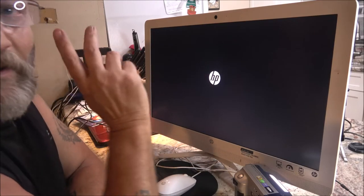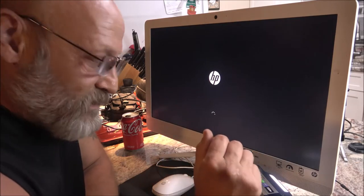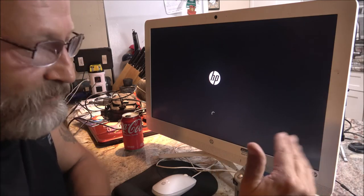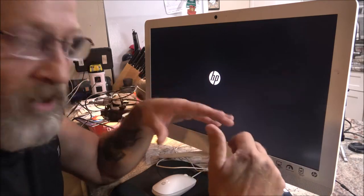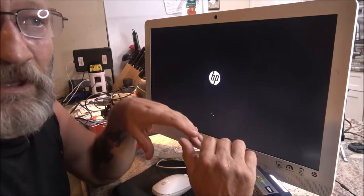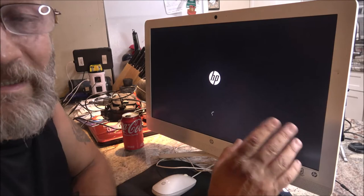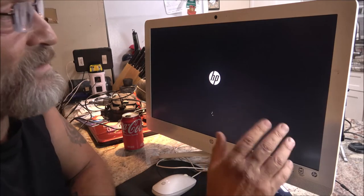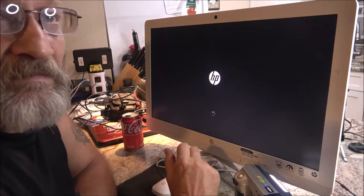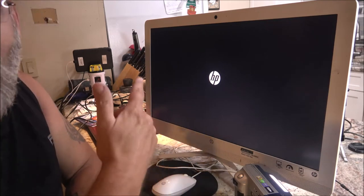Let me get this booted back up and then we're going to record ourselves. Just like the other one, I will play it unedited — the raw camera footage — and then I'll stretch it out. If I can, I'll turn it into 1080p, but it'll definitely be 16:9 aspect ratio instead of 4:3. Maybe I'll try to save it in 4K. Let me get this booted back up.